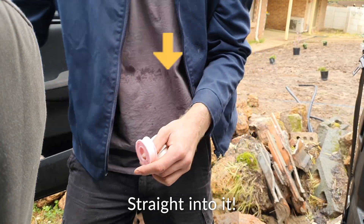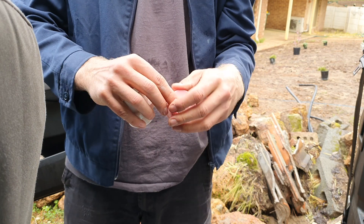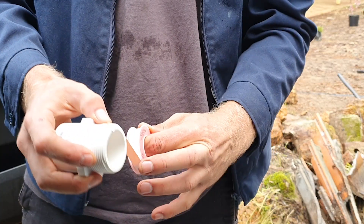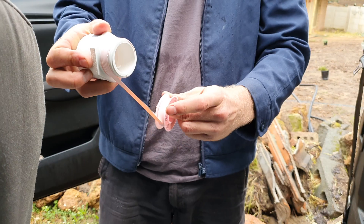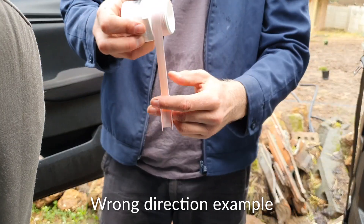I've got my thread tape and my PVC fitting with the threaded end. Here I'm showing you how to first apply it to the fitting, making sure the thread tape goes from the top to underneath the roll. This is important to keep the thread tape tight as you roll it around the fitting.